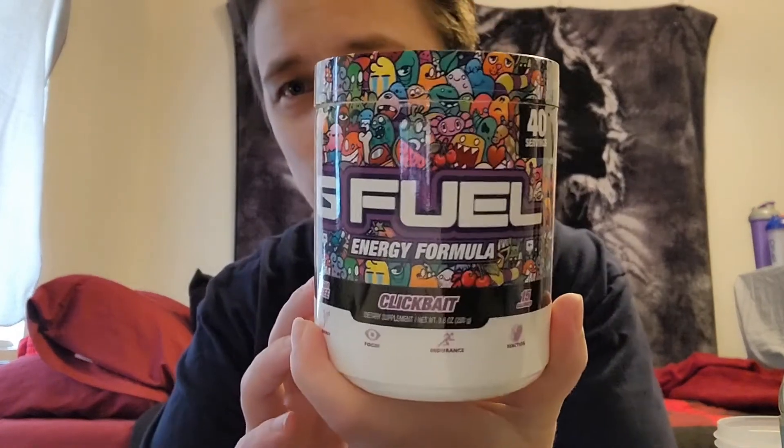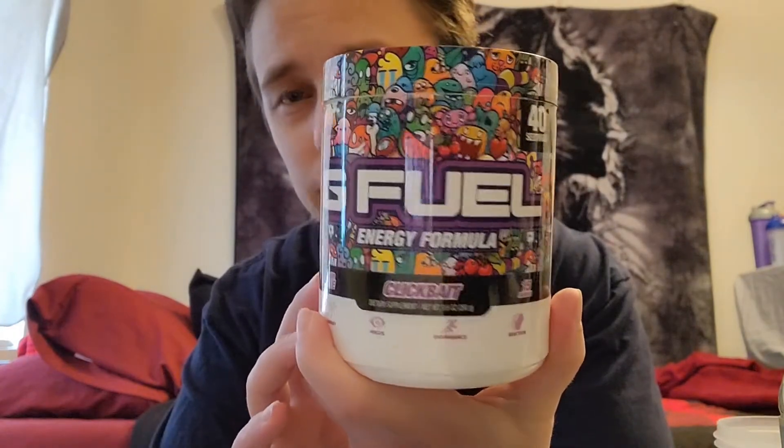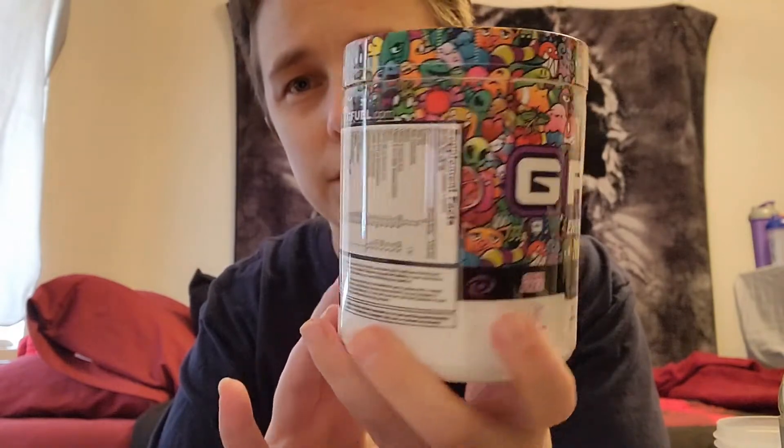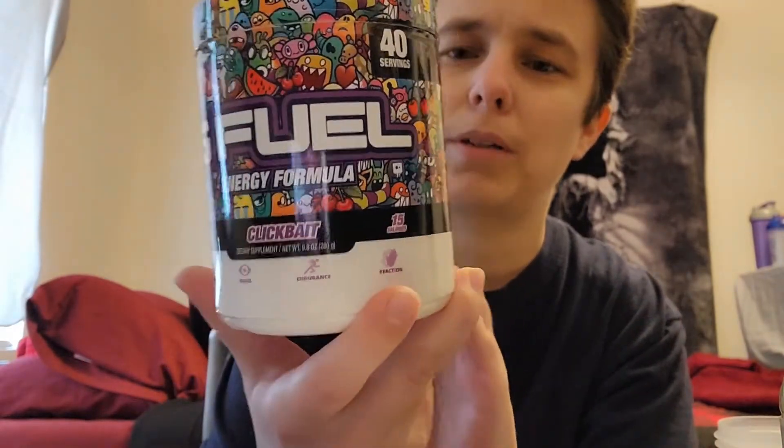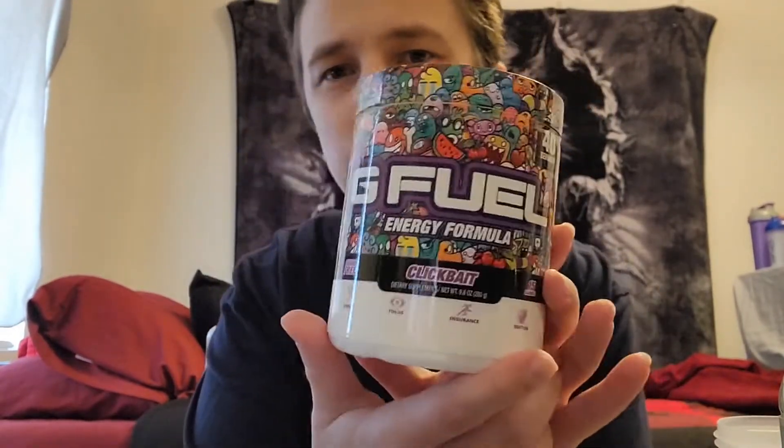Hey everybody, welcome back to another video. Today I have the G Fuel Click Bait — this one tastes like a cherry pomegranate. Check out this artwork; I just spent a lot of time looking at this. It's so interesting — you can see the cherries in there, some pomegranates, the rainbows. The work they've done with this is just beautiful, but we're gonna be giving this a try.